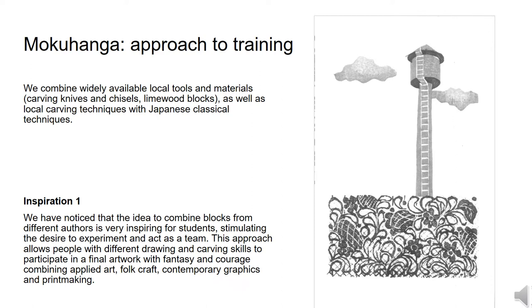We have noticed that the idea to combine blocks from different authors is very inspiring for students, stimulating the desire to experiment and act as a team. This approach allows people with different drawing and carving skills to participate in a final work with fantasy and courage, combining applied art, folk craft, contemporary graphics and printmaking.